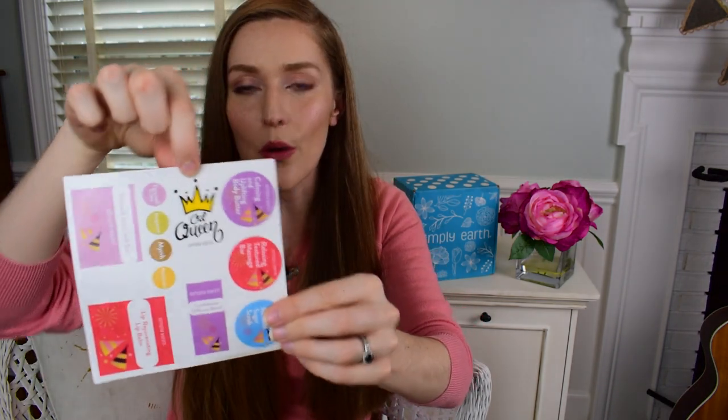Along with our DIY projects, we have really nice labels included — I really like the 'Oil Queen' one, that's super cute. It keeps all of our projects looking neat and professional, nicely labeled. I love that they include this as well.